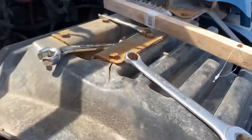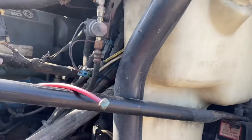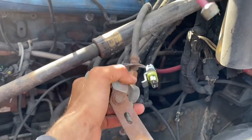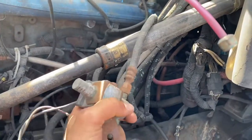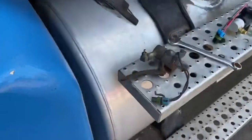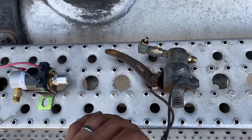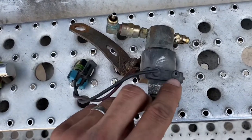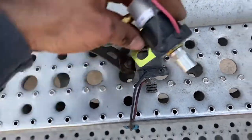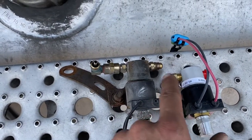There we go — I was trying to do it by hand but they say work smarter not harder. Now that I got that out, I'm going to be able to spin this out from this nut. There's the air because I didn't release the air, but here's the old one. For some reason water got inside there and it got corroded, and here is the new one.